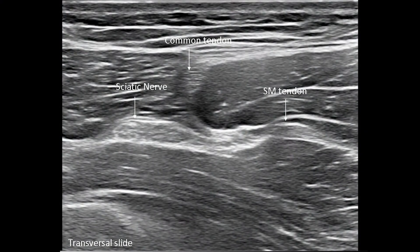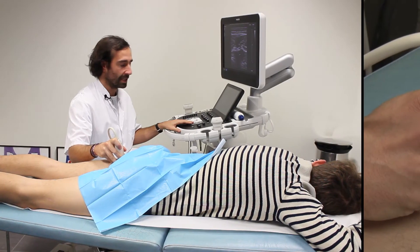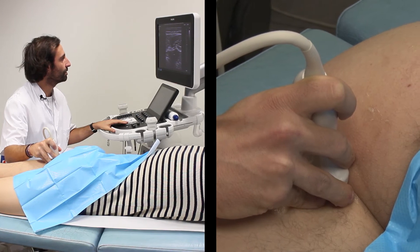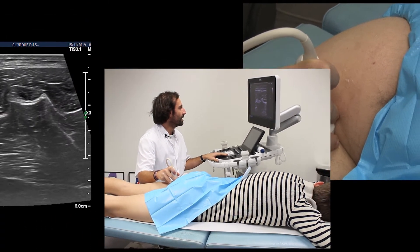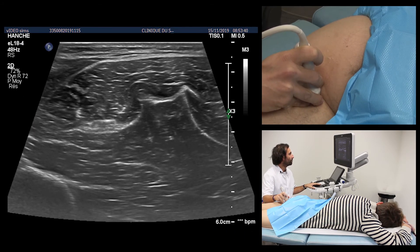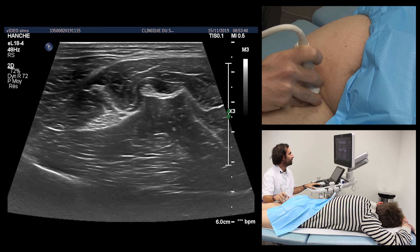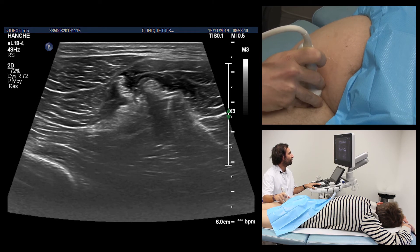The study of the posterior hip muscle groups begins with the study of the hamstring muscle group. We find at the level of the posterior hip the own tendon of the semi-membranosus located just below the semi-tendinosus muscular structure, and the joint hamstring tendon concerning the biceps femoris muscle and the semi-tendinosus muscle, as well as the sciatic nerve at the lateral face of these two tendon structures.